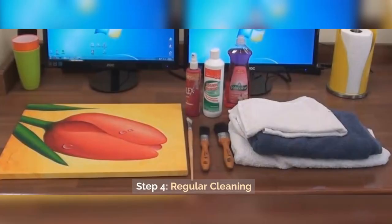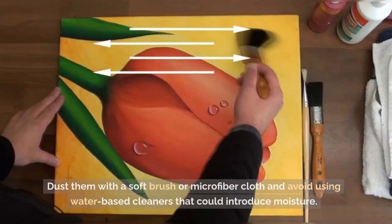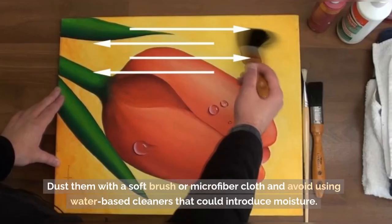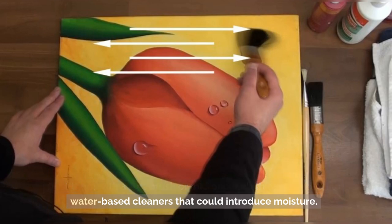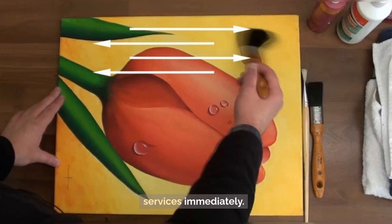Step 4: Regular cleaning. Regularly clean your oil paintings using gentle methods. Dust them with a soft brush or microfiber cloth, and avoid using water-based cleaners that could introduce moisture. If you notice any signs of mold or fungus, seek professional restoration services immediately.